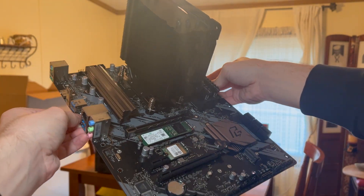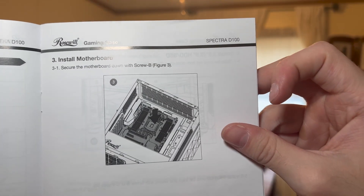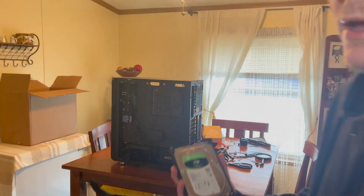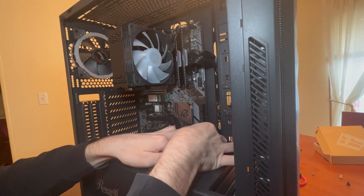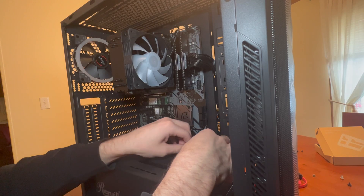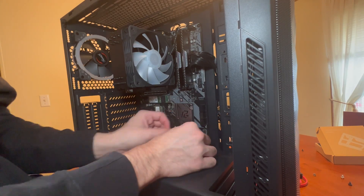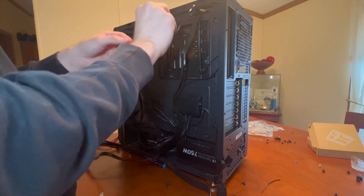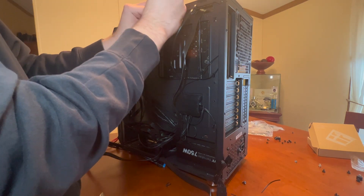Moving over to the parts — the motherboard is the B550 Phantom Gaming 4 from ASRock. The CPU is the Ryzen 5 3500 6-core processor, cooled by the Vetroo V5 150-watt fan. The NVMe SSD is 256 gigabytes, plus a two-terabyte Seagate hard drive and a one-terabyte SSD from SP. The RAM is Corsair Vengeance 16GB at 3200MHz.